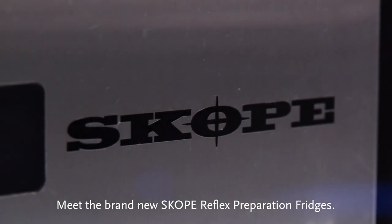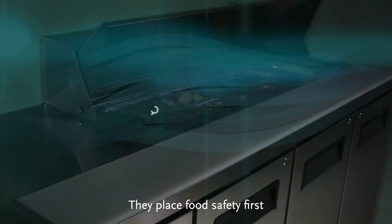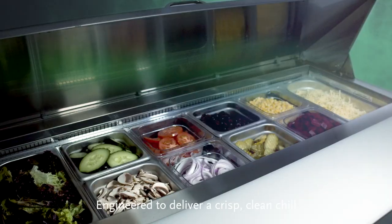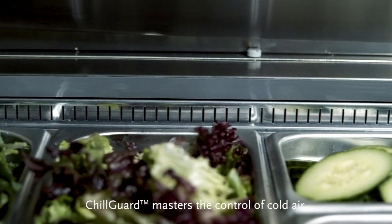Meet the brand new Scope Reflex preparation fridges. They place food safety first with the introduction of new ChillGuard technology. Engineered to deliver a crisp, clean chill more evenly to all your ingredients, ChillGuard masters the control of cold air.